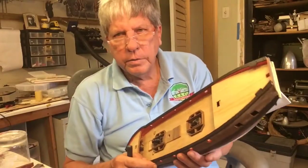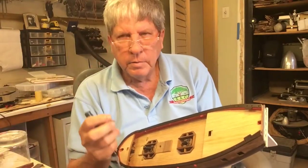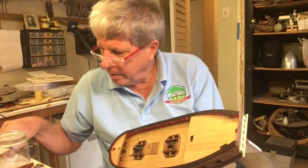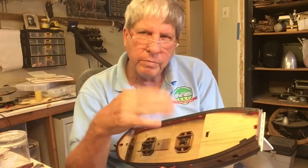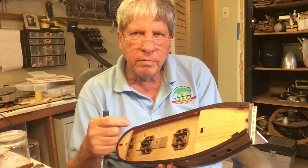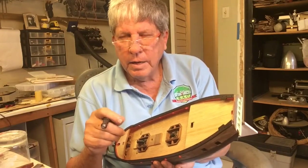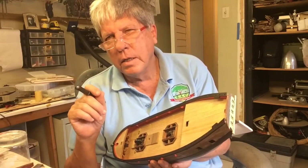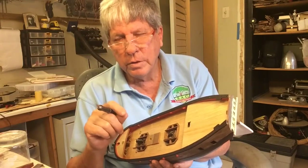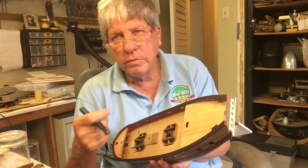Now we're ready to install the cleats. As I said, we would have painted it, but here's a very common mistake: we've pre-painted most of the pieces so that we get a nice clean painted finish. Now all of a sudden we have to stick something on it, and you must never ever stick any part that is going to have any stress on it at all, even the slightest stress, onto a painted surface.